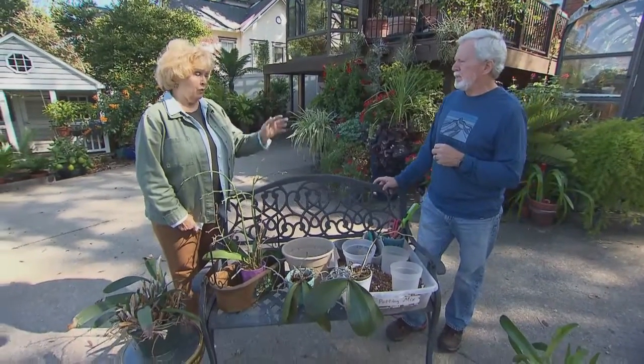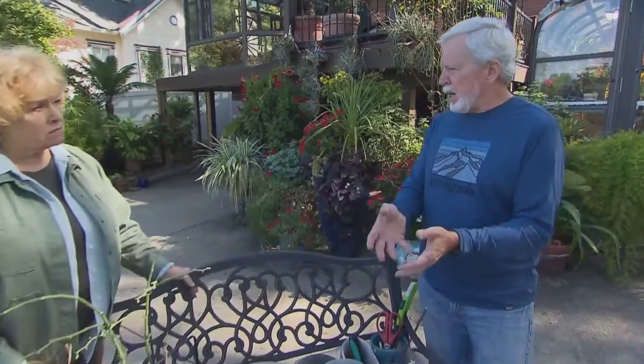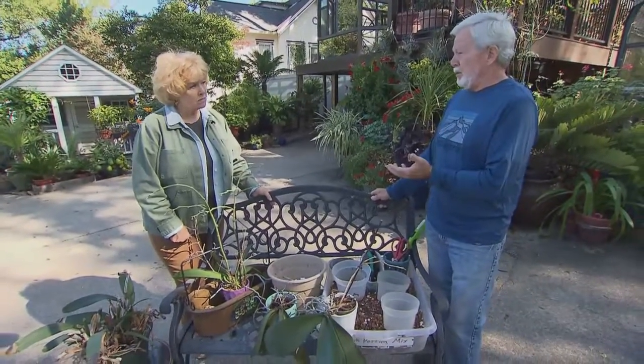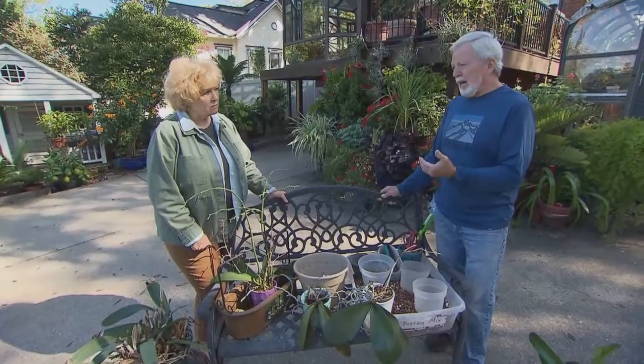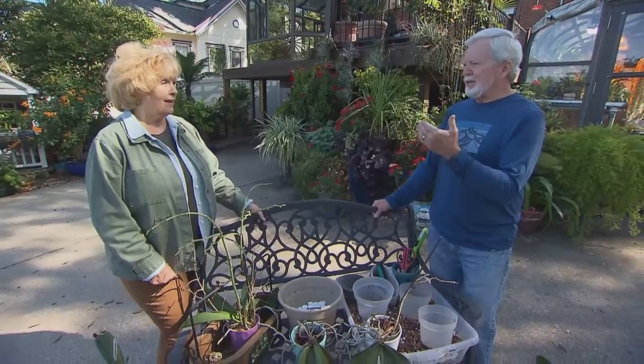What kind of fertilizer do you use, or do you even have to fertilize? Yes, that's a very important question. People say they do fine with Miracle-Gro or Peters, but what I've found over the years is that you want to use either an organic fertilizer or a no-urea formula. Fertilizers used on lawns are very high nitrogen urea-based and much more inclined to burn the roots. Fertilize at no more than half strength of whatever the instructions say, and fertilize weekly.